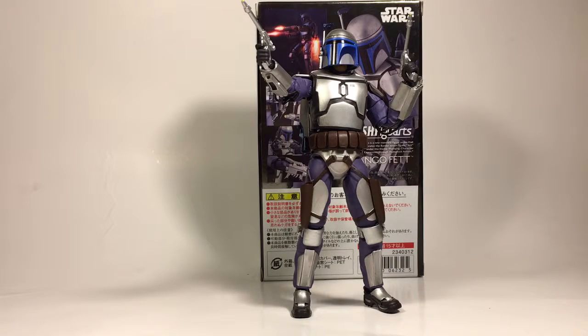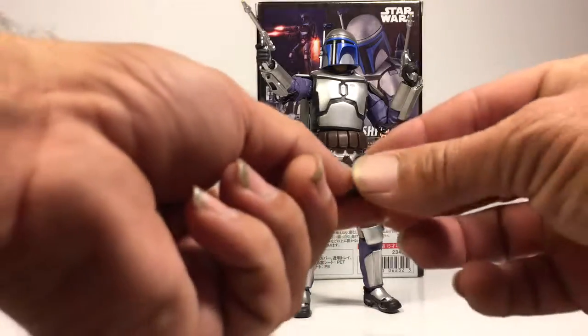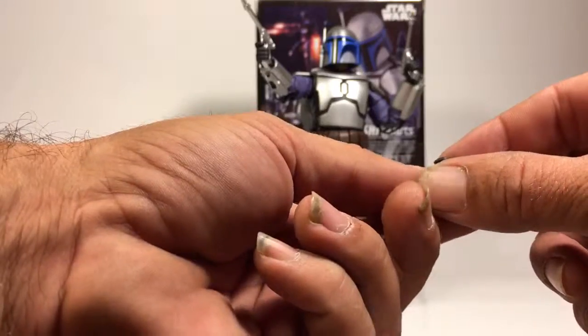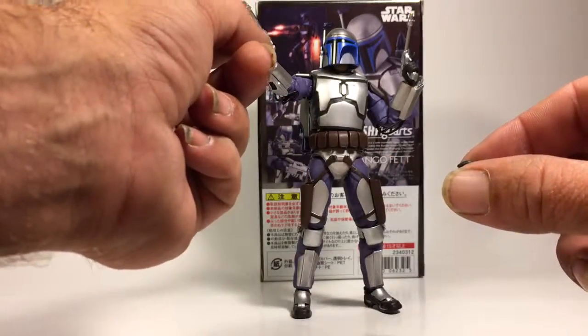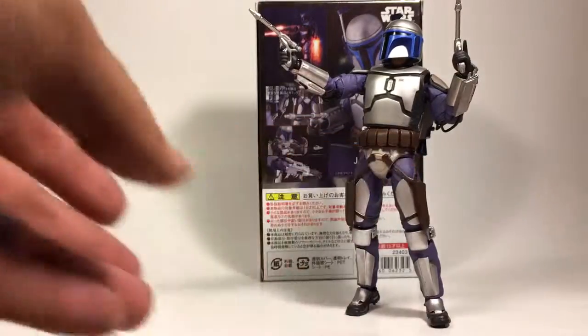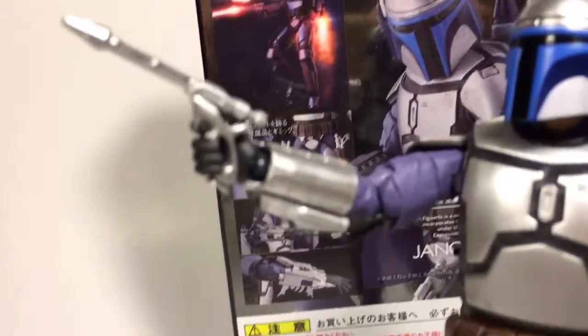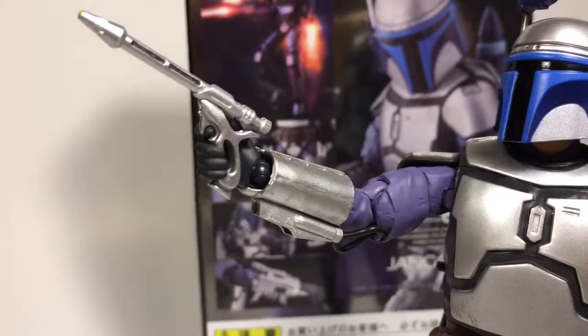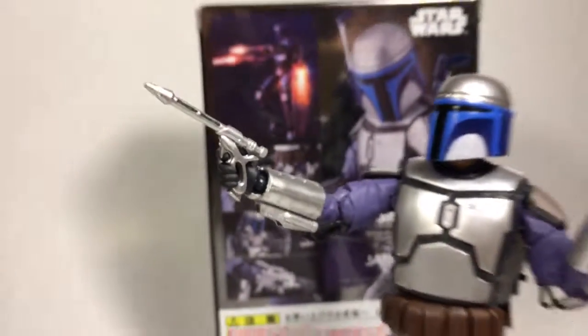Jango does come with some accessories. He comes with two pistol-holding hands. You can see this finger kind of fits into the pistol right there — you can see where the finger fits into the pistol. Which is kind of cool. He comes with two of those, one for the left and one for the right.